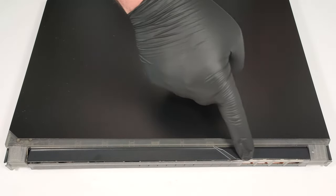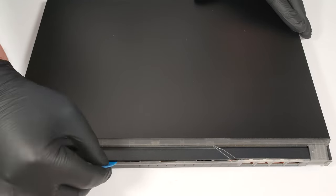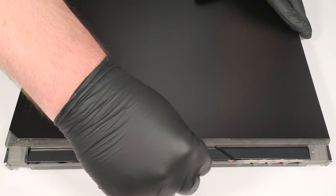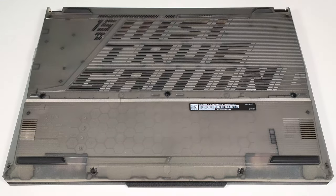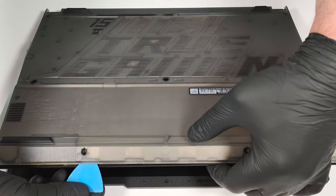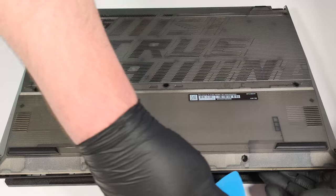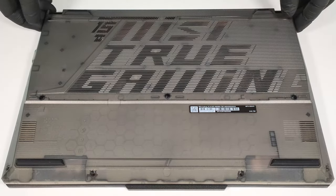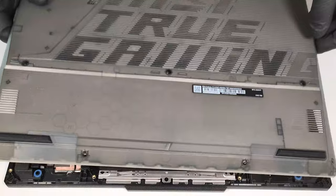Flip the laptop and pry the area behind the hinge cover with a thin plastic tool. Then turn over the laptop, slightly open it, and pry the front by inserting the plastic tool in between the panel and the chassis. You can't lift the bottom plate straight upwards because the audio jack sticks out of the motherboard — lift the left side and carefully slide the panel to the other side.